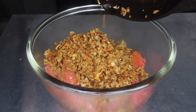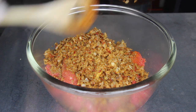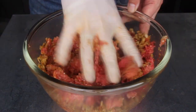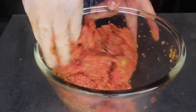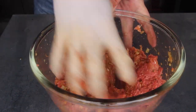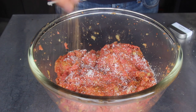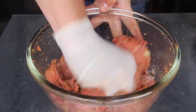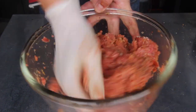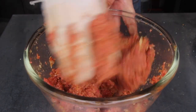Now give it a good mix. Everything should be together. After giving it a mix, make sure to taste it and see if it tastes good. For me there was something missing so I added salt and pepper. Final mix again and then we are ready to stuff the cabbage rolls. Looks good enough to eat though.